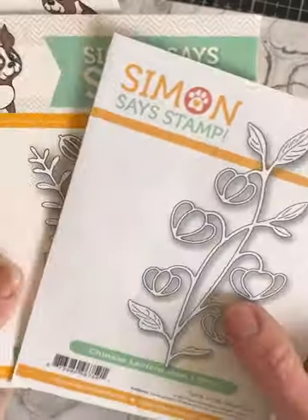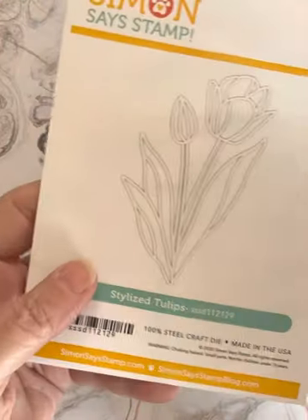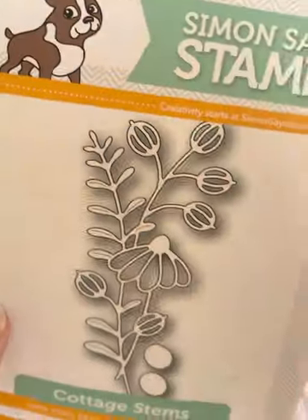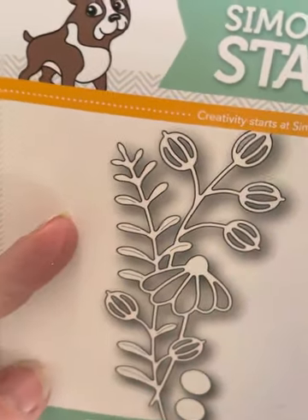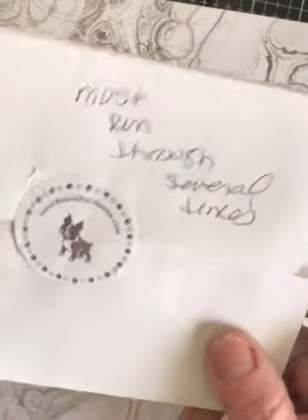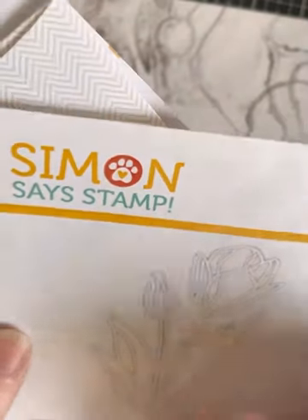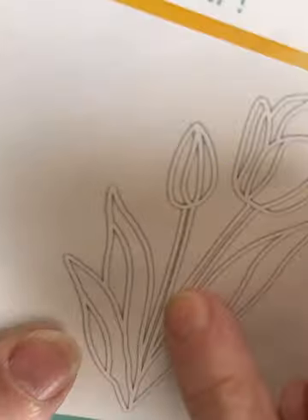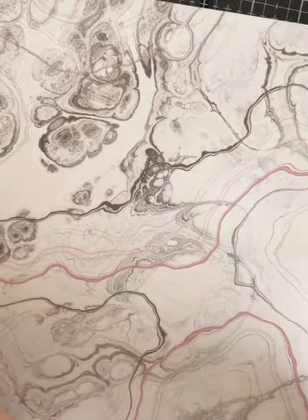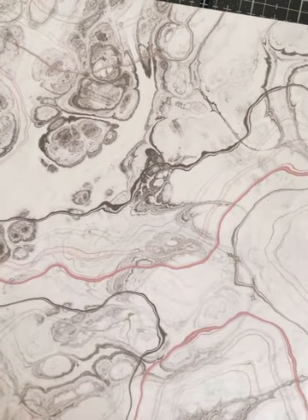Then I used these three die cuts — one of each. This is Stylized Tulips. These are all from Simon Says Stamp. This is Cottage Stems, and this one is Chinese Lantern — I've used this one recently in another card. I did make a note on this one: the Stylized Tulips must run through several times. I ran it through twice and it was still not cutting all the way through the main thin center stem. I like to make notes to myself on things like this so that when I go to use them again, I know it won't be an issue.